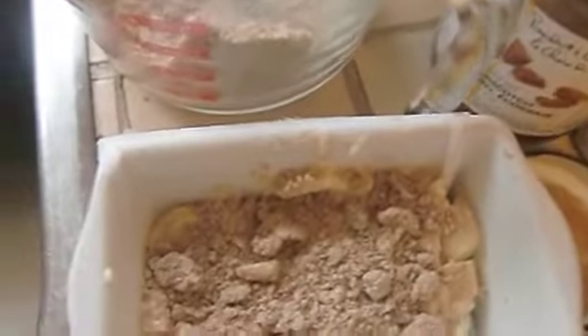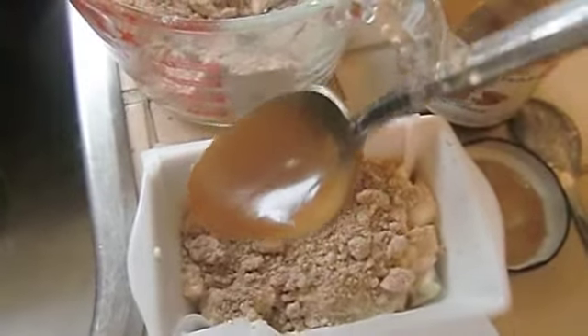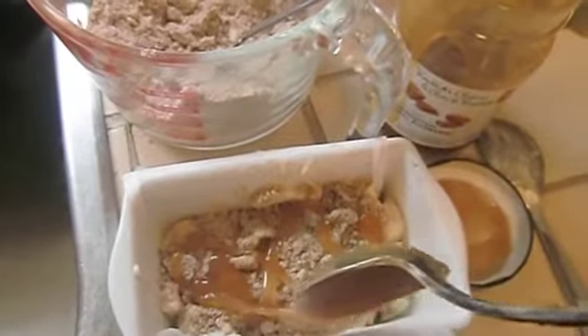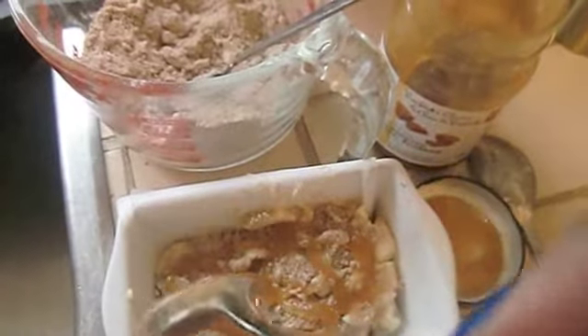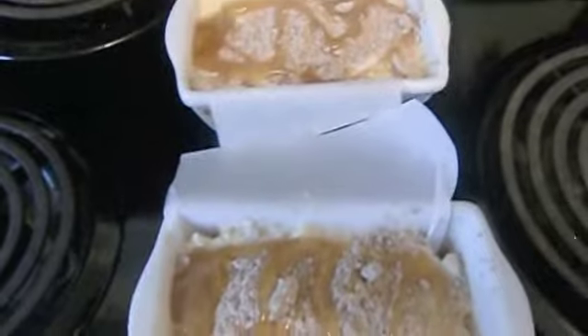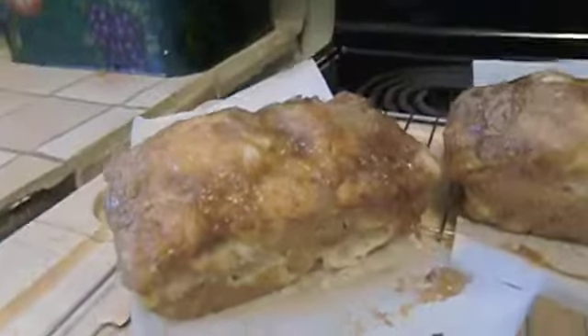I'm using a large tablespoon for each layer and just drizzling it all over. Once that layer is done, you repeat the whole thing: batter, crumble, then caramel or butterscotch — butterscotch in my case. These two mini loaf pans are going to bake in a 350-degree oven for 30 minutes. I'll be right back to show you how they look when they come out.